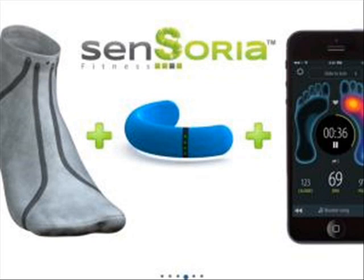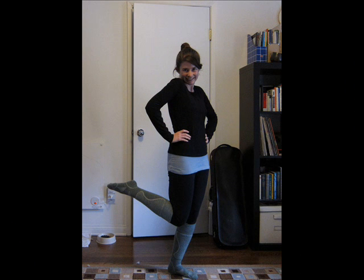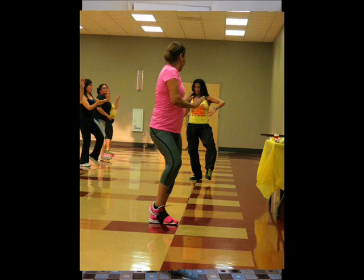But the firm says the technology can be developed to teach people how to dance, play sports such as golf, or even to help teach women to walk better in high heels.